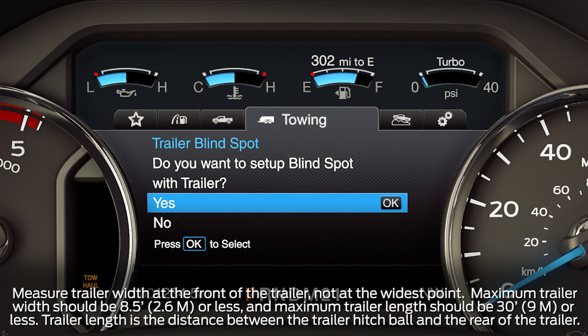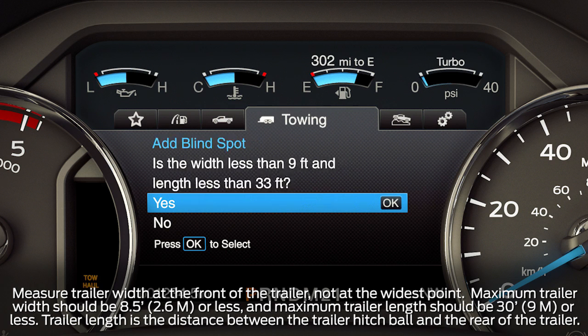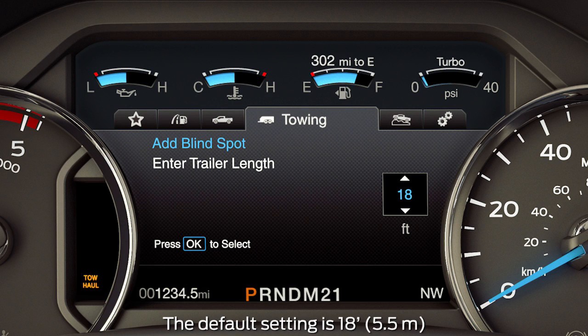Next, you'll be asked if you want to set up BLIS with a trailer. If no, BLIS turns off. If yes, you'll be asked if the trailer is less than nine feet wide and 33 feet long. Now, enter the length of the trailer, which is the length of the hitch ball to the rear of the trailer.